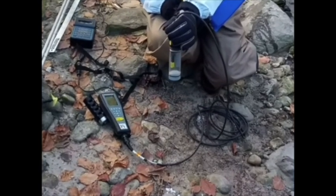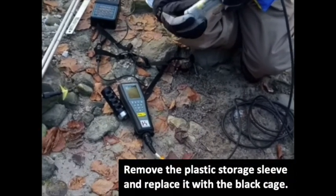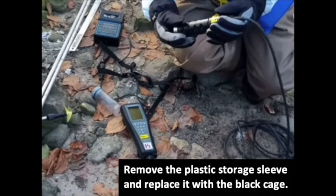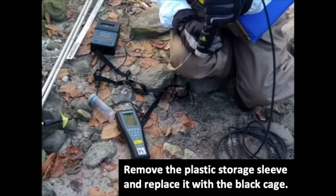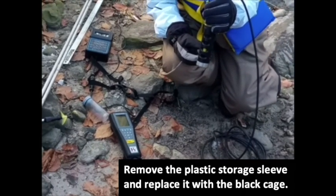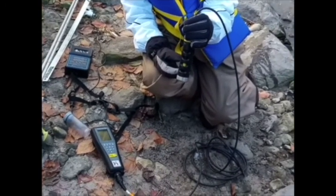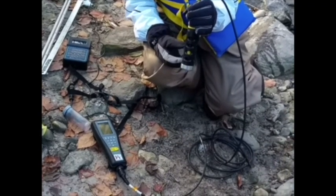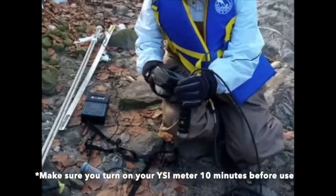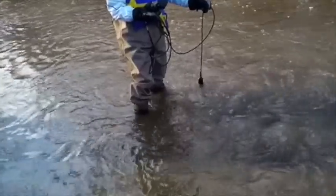The next step is using our YSI multimeter. Our lab assistant Alia will be removing the protective sleeve and placing the black hollow sleeve on the probes. This protects the very expensive probes from grinding against rocks or the substrate. The probes attached are dissolved oxygen, pH, and temperature. pH has already been calibrated in the lab; however, before using the dissolved oxygen probe, you always want to calibrate ahead of your sampling. Alia will then turn on the YSI meter and go into the middle of the stream to immerse the probe, making sure it is underneath the water.